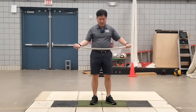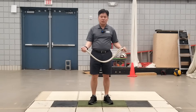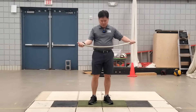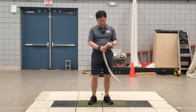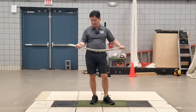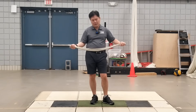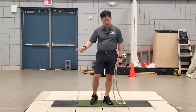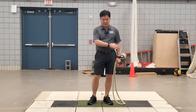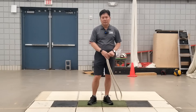Hi everyone. Today I'm going to talk about the so-called rope swing. This is the rope I made two days ago, and I use the rope swing for two main purposes. The first purpose is to establish a reasonable swing plane. When you swing the rope back and forth continuously and can maintain a consistent plane both ways, that means that's your swing plane.